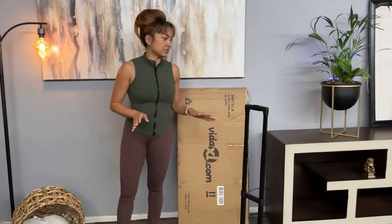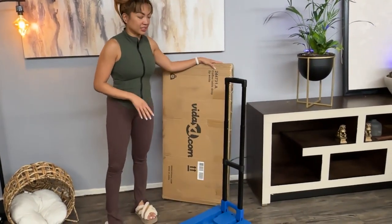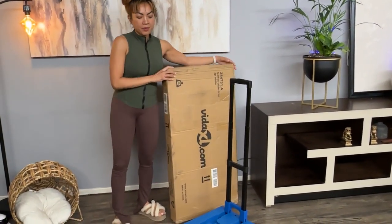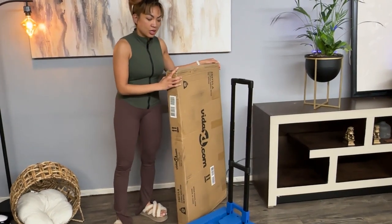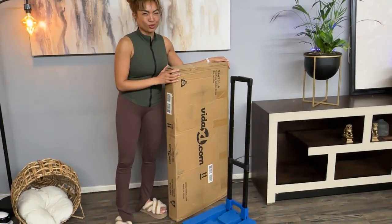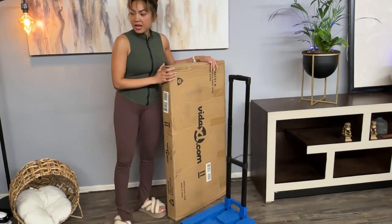I'm really little, and so when I have to move things around like this, back and forth, it's usually such a pain. But now that I have this, I can easily bring things up and down, like even groceries, things like that.